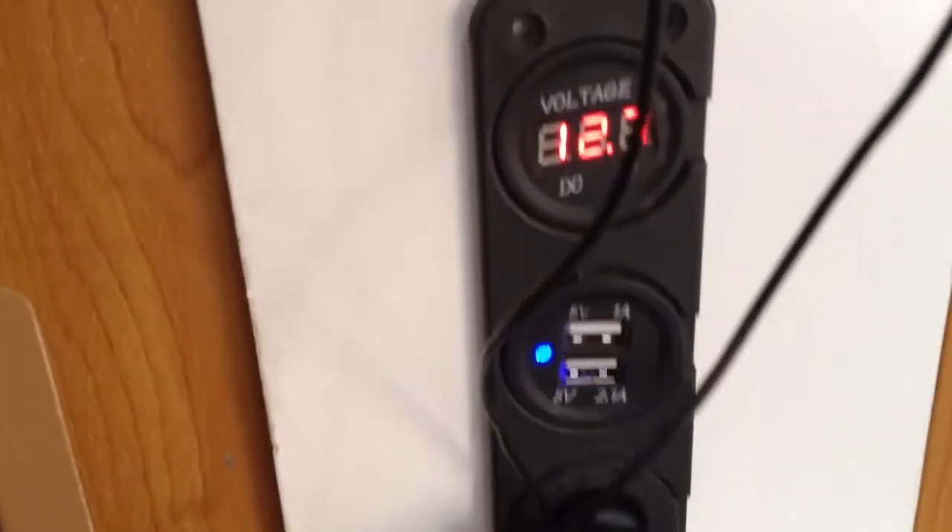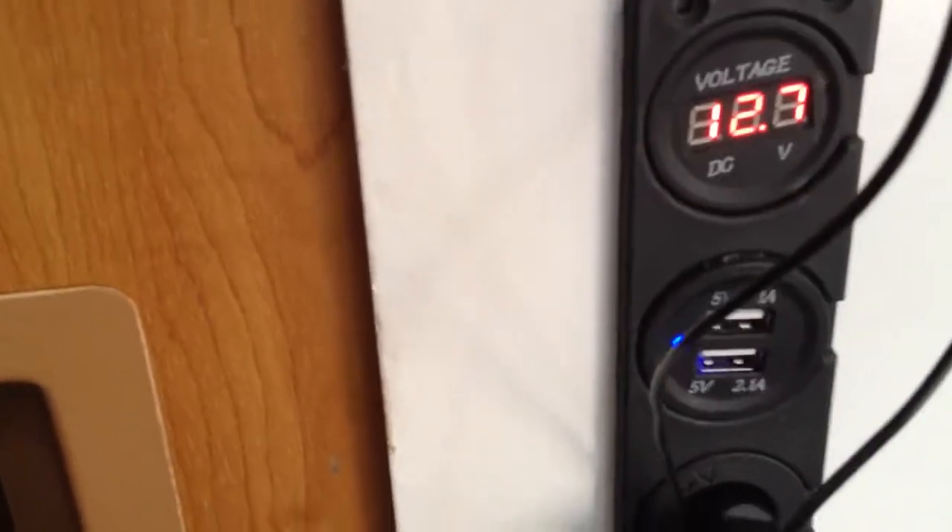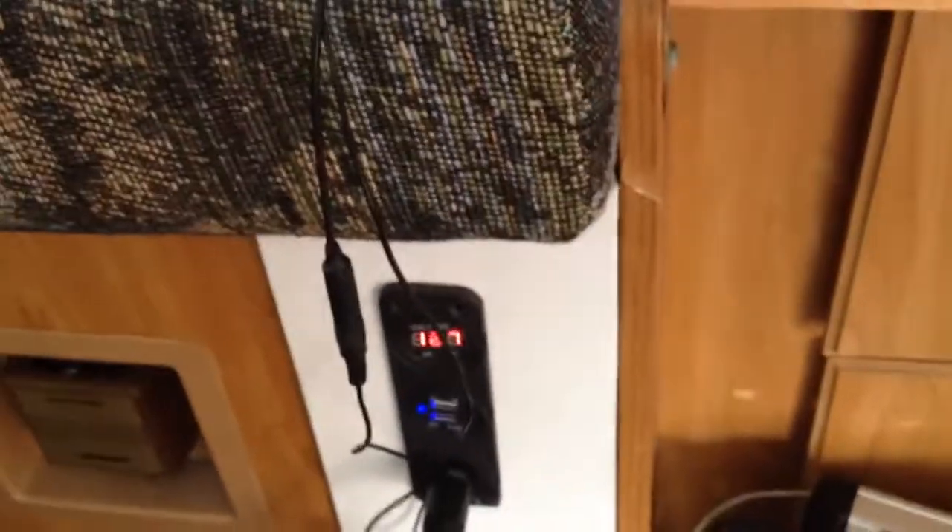I've also got a little meter down here — 12.7 volts, as you can see. That includes not only a 12-volt cigarette lighter socket to run any kind of 12-volt device, but also two USB ports, which is pretty handy.